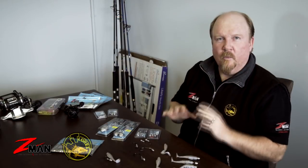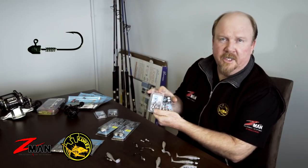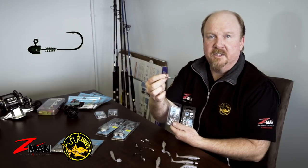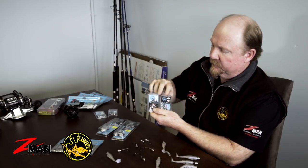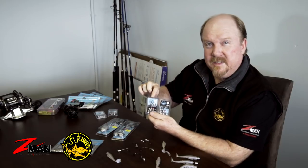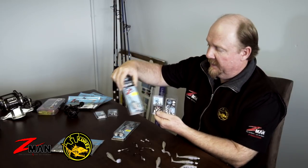We've grabbed a few different types of jig heads here to show you and we're going to show you how to rig a plastic nice and straight on one of those. We're using the Headlocks jig heads from TT Lures, designed with that headlock grub keeper separated from the head of the jig head, which locks that plastic in there nice and secure. We've got a Headlocks Finesse, a Headlocks HD, and this big fella here is a Headlocks Extreme — that's on an even heavier hook.